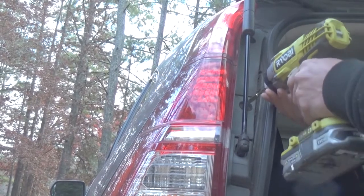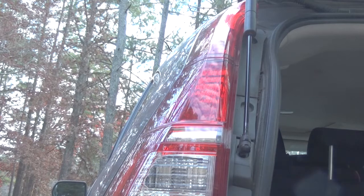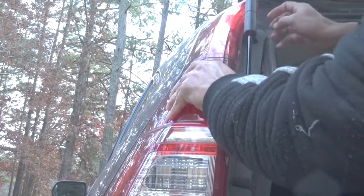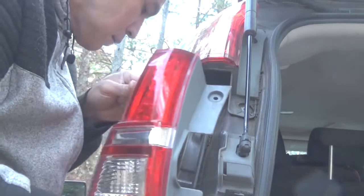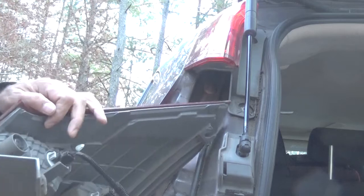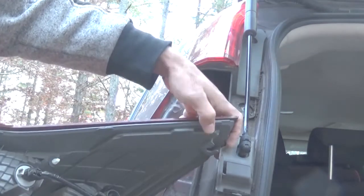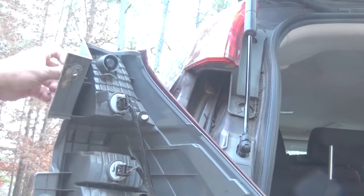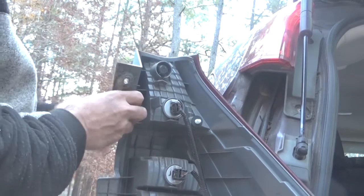After that, you need to unscrew. I don't know if you can see the video — I will check first. Yeah, you can see it.